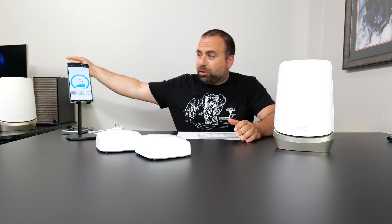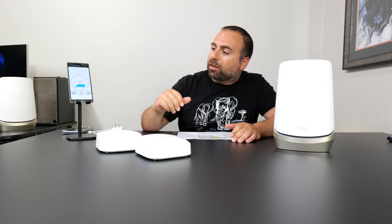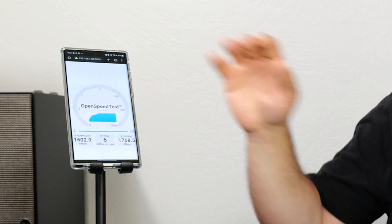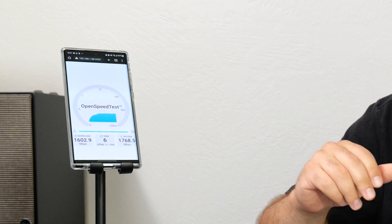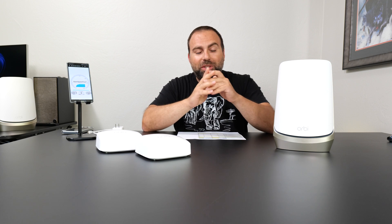This is a local area speed test, so my phone is going to the satellite, which is going to my unmanaged switch, then to my computer for this local area speed test. We'll get into all of those numbers — speed test, wired, wireless backhaul, range test, everything. As you can see, I got 1600 down and 1768 up. This is the perfect demonstration that on a phone we can actually get faster than gigabit speeds, which is ridiculous.